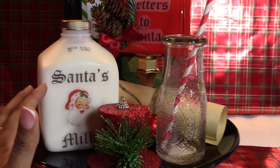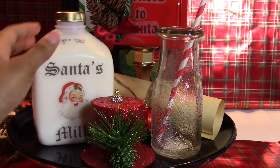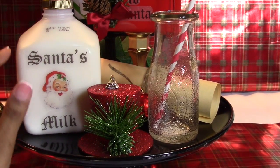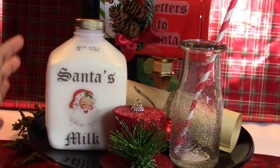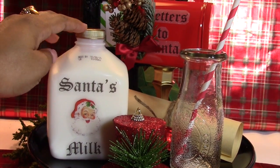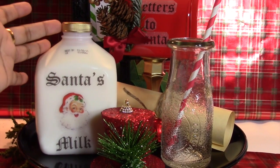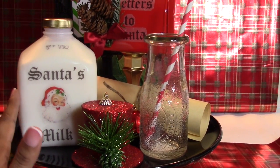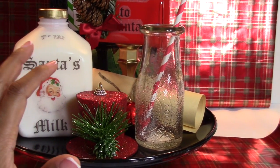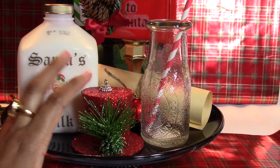Here's that jug that had the juice in it. All we did was empty out the juice and make our own sign — I put a vintage Santa on here and printed 'Santa's Milk.' We just spray-painted the top gold. You don't have to worry about it being food safe because we do not spray paint the inside, just the outer portion.